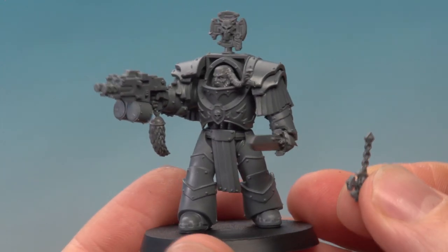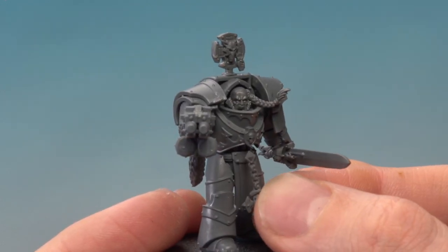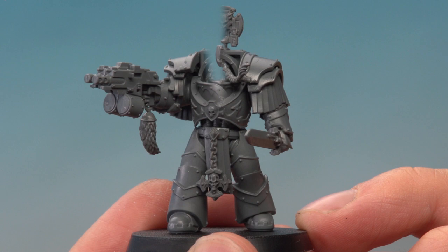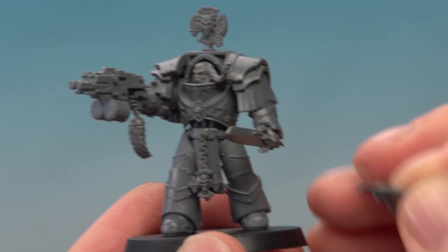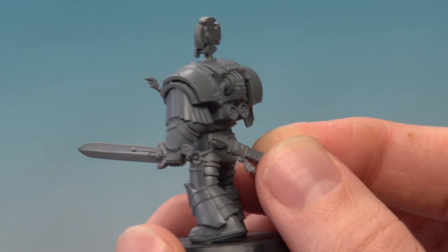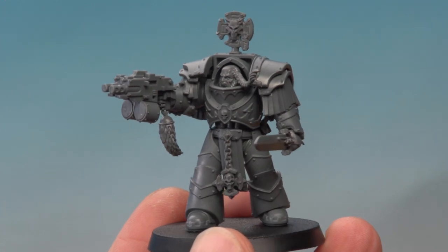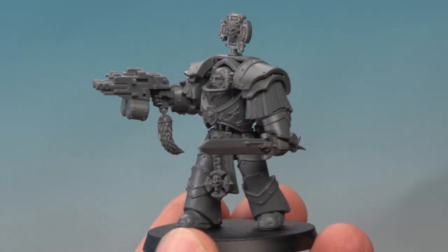The next part I'm going to add is this little decorative element hanging on a chain, and this is going to go hanging from the belt just in front here. The last part I'm going to add is this little knife. It's getting quite busy around the front, so I'm going to attach it just on the back.